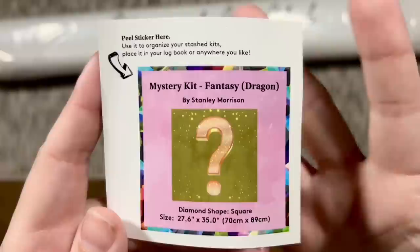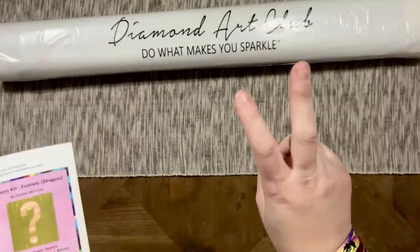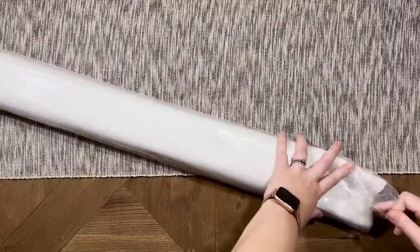Here is a smaller sticker with the name of the artist and the theme of this kit, the size, and the diamond shape. This is going to be 70 by 89 centimeters, or 27.6 by 35 inches, and we just have the question mark because that's all of the original artwork we're going to get.